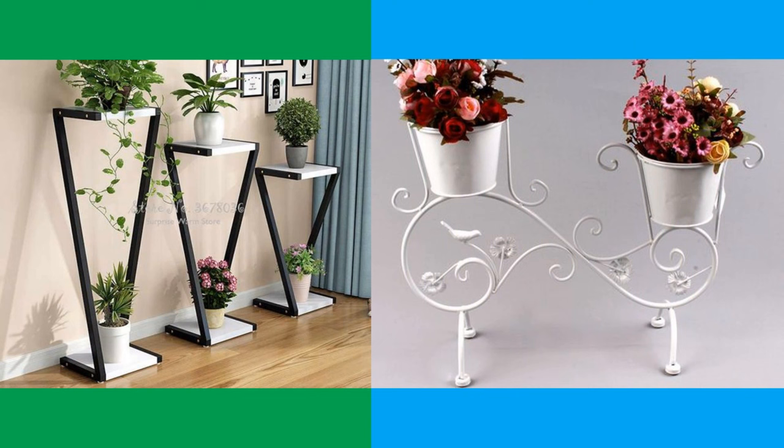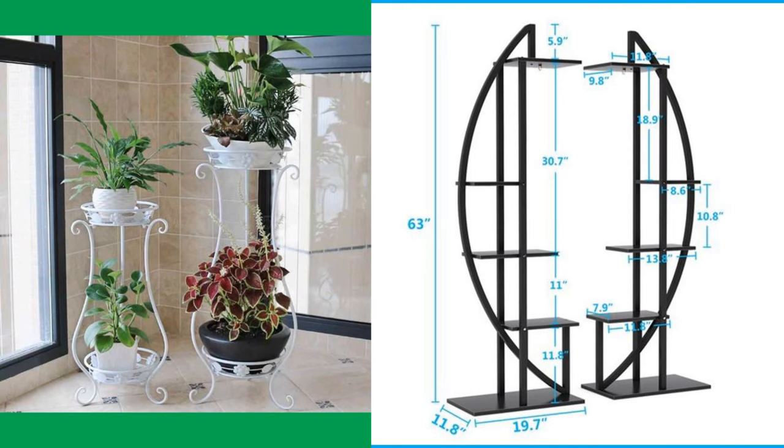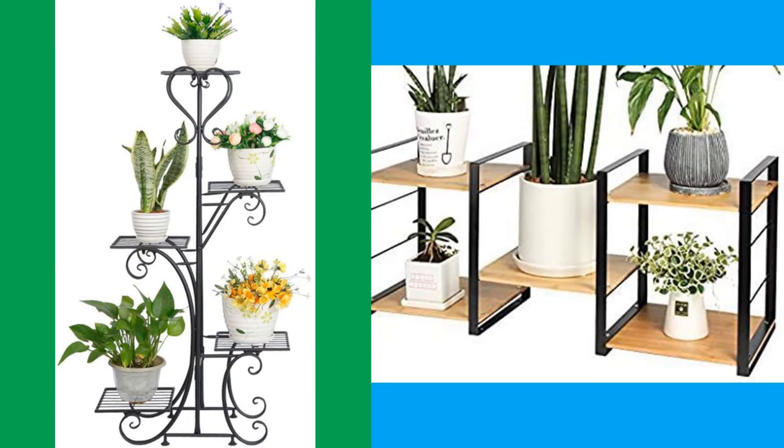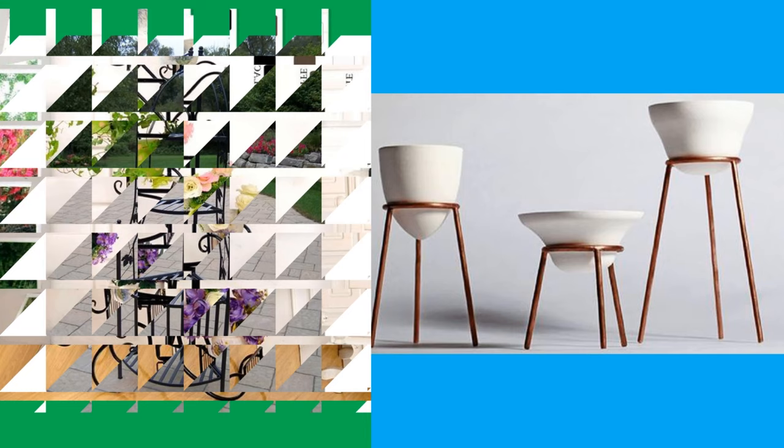If you want to have a plant stand in a room that doesn't have any or enough natural light, choose a plant stand that has built-in grow lights. Use an old footstool or even an old bar stool as a plant stand for a single plant. Repurpose an old chair as a plant stand — remove the seat and find a pot that fits in the space where the seat was. You can paint the chair to your liking or leave it more rustic.